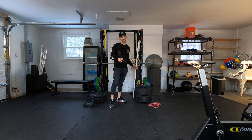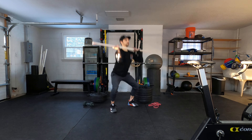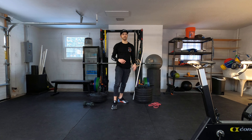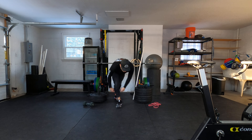For the next block, it's going to be 50 wall balls or empty barbell thrusters — down and up. Once you're done with those 50, move into 50 alternating mountain climbers, all the way to 50.